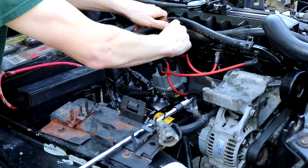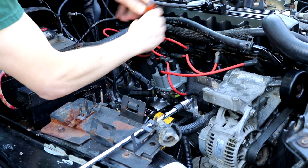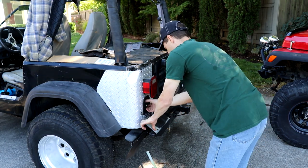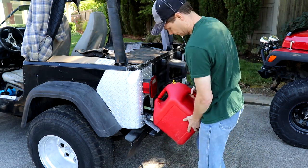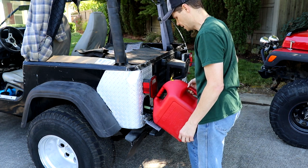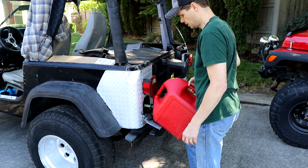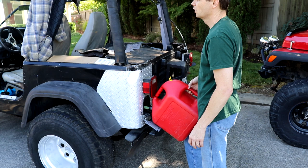Keep it between 1,800 to 2,500 RPMs, warm it up, and finish off the burping of the coolant. This is ethanol-free gas I'm using. I don't really need ethanol-free, but it's going to take me a little while to use this up, so I thought I should put some really good gas in it. Last thing: hook the battery up.